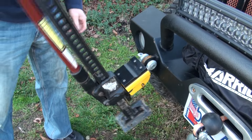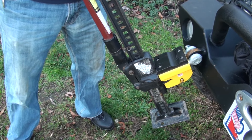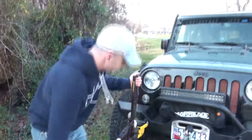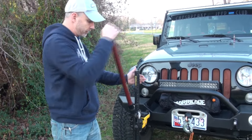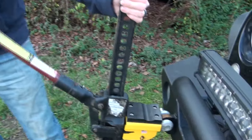We're now completely locked to the Jeep, so the chances of the Jeep slipping off the jack have just gone to zero. Just like normal, using all safety precautions, making sure that your vehicle's in gear or your tires are chalked or however you need to do it — we're gonna go ahead and lift the vehicle.